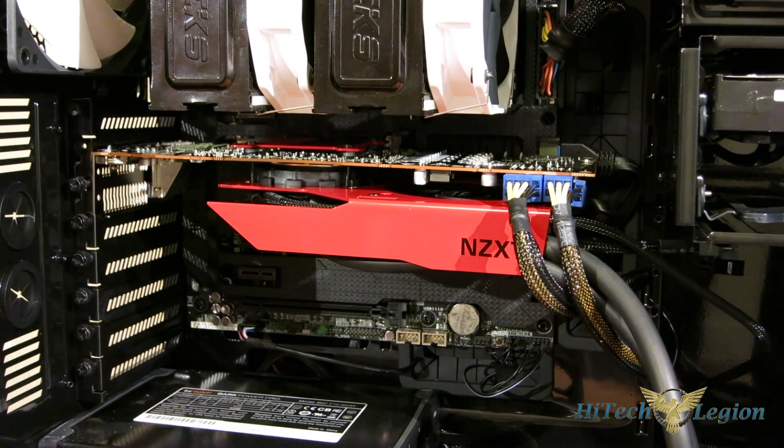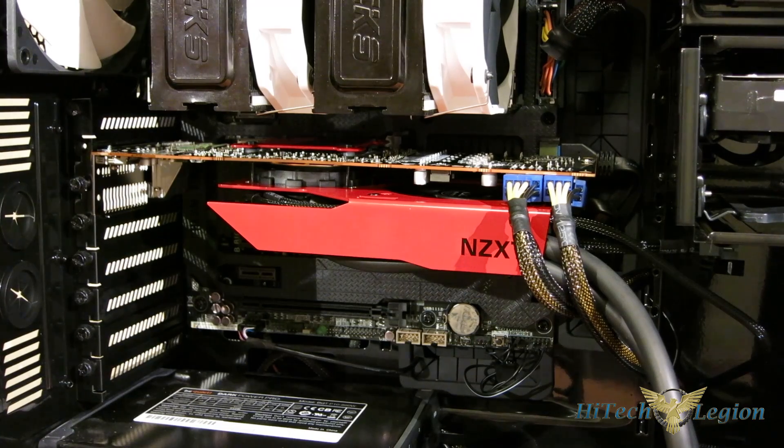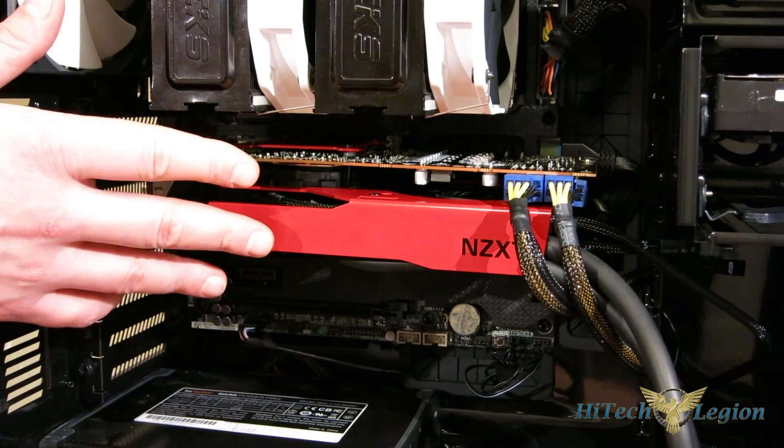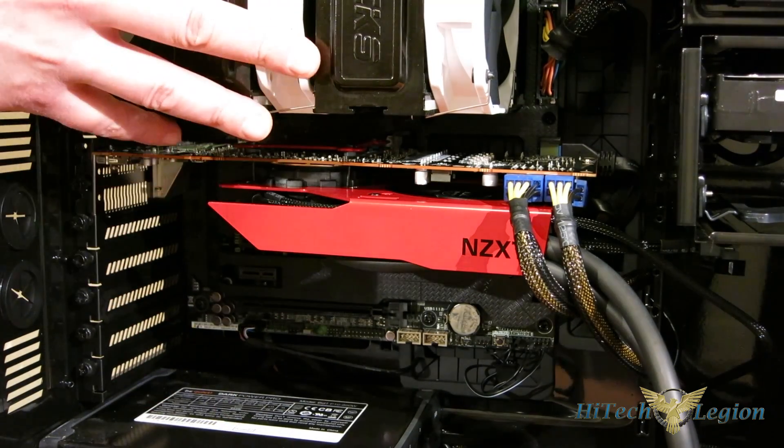Looking at the G10 in the case, you get a nice clean look, especially with the three available colors — black, red, and white. I'd typically go with black or white in this build, but the red looks fine too, and you can color-coordinate to your build.